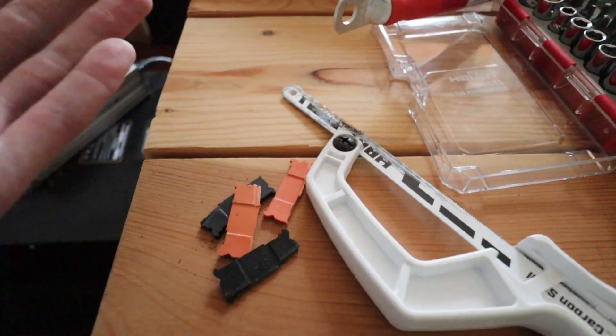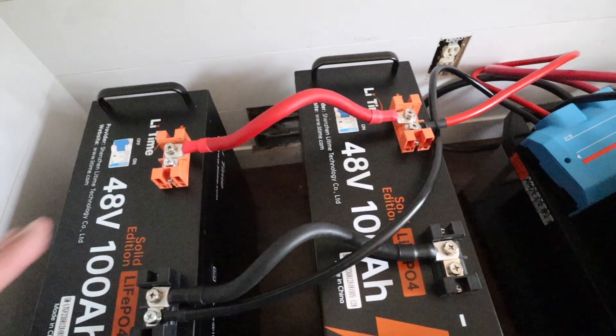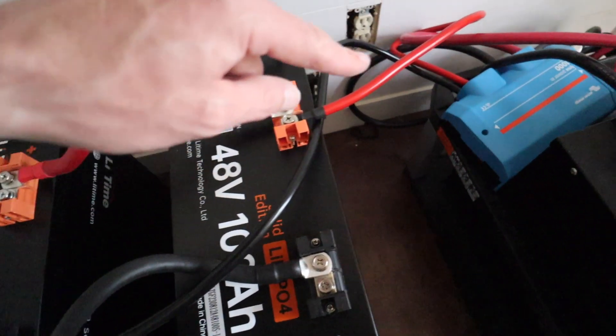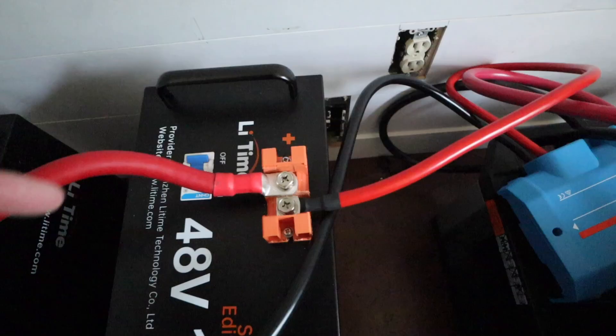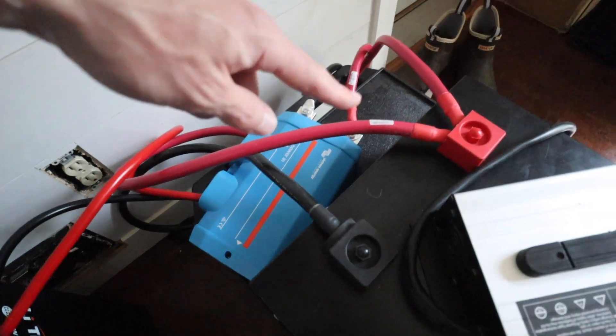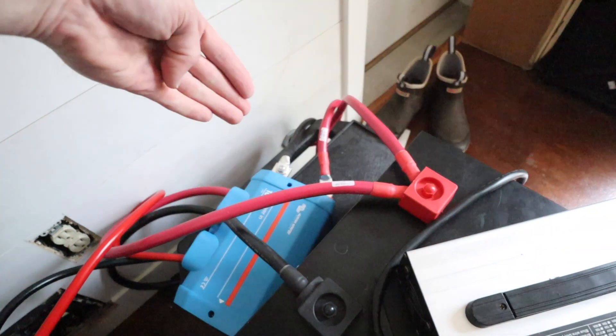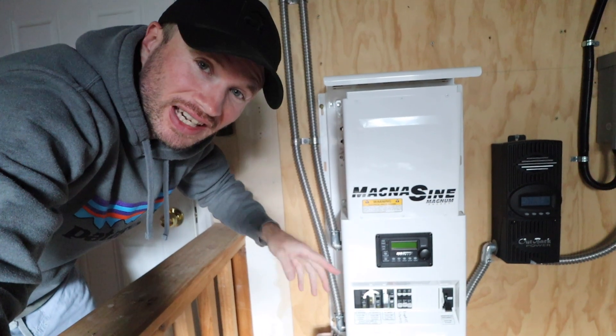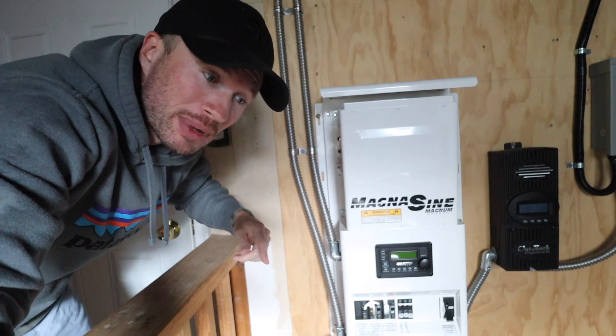I cut off the rest of the tabs and got everything wired accordingly, so this is in parallel. The left battery has the negative going out to the bus bar, the right battery has the positive going out — they're meeting there and going out to the inverter. So now I just need to turn on the inverter and change it from 200 amp hours to 400.